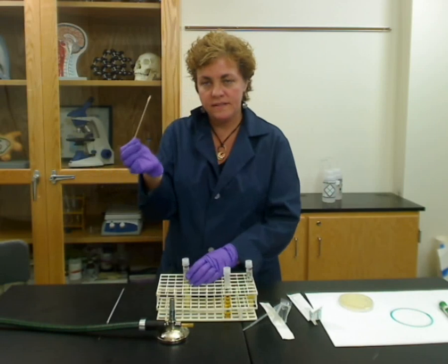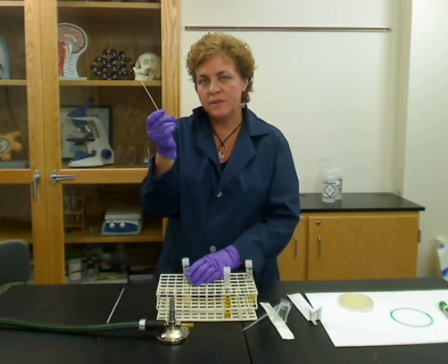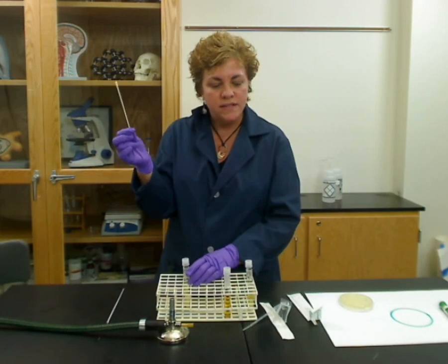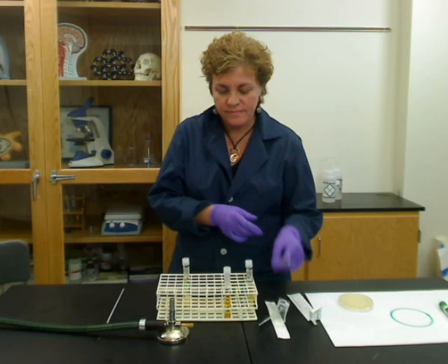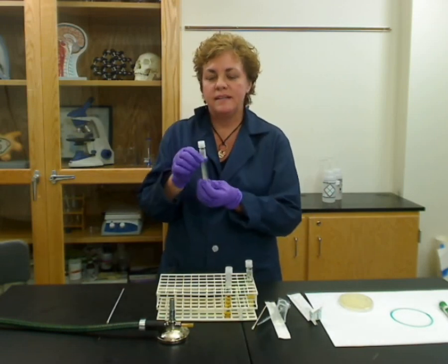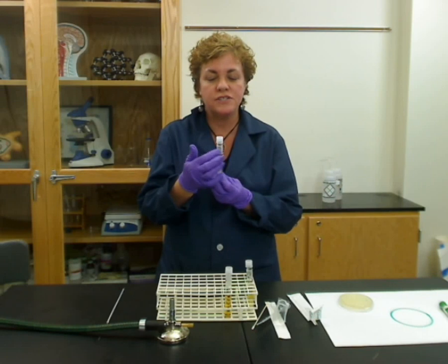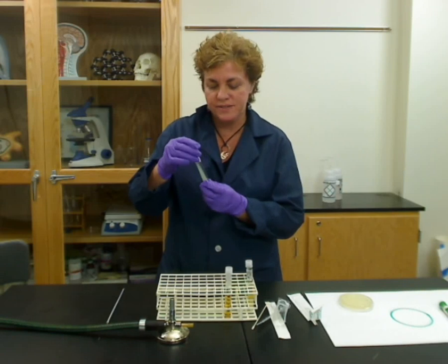This bacteria swab needs to be thrown in a biohazard bag or autoclaved. Some people put it into bleach, alcohol, or some kind of disinfectant. Now you have your subcultured tube. The last thing you need to do is label it with the inoculation date and whatever organism you have inoculated onto it.